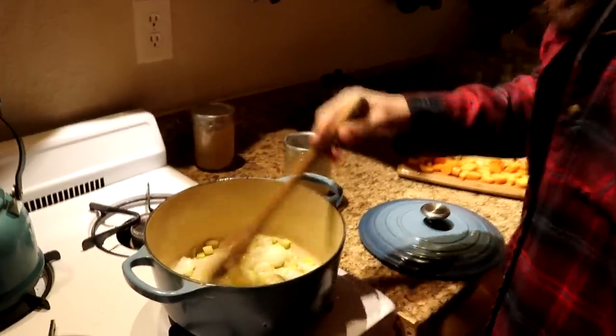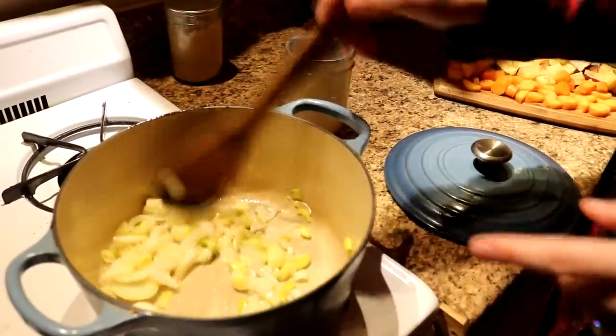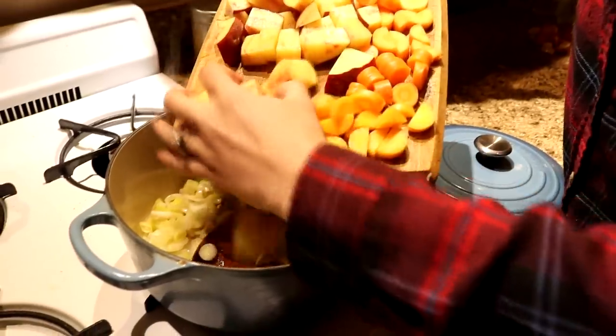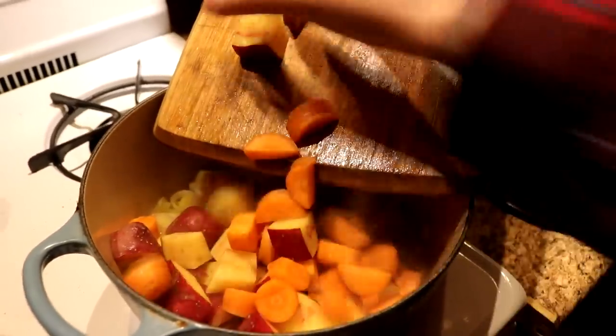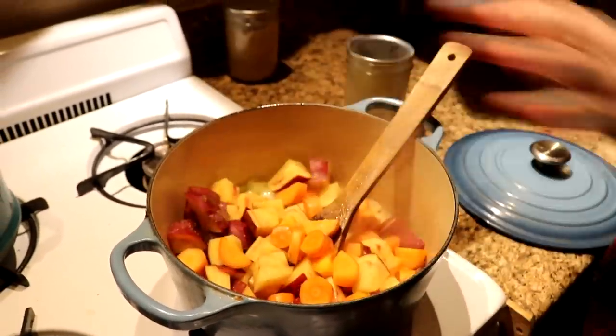For day 19 breakfast I have some leeks and onions cooking in some lard, and then I'm going to be adding in a French fingerling potato — it's actually just one potato, a really big one — and then some carrots. And we're going to be immersion blending this and adding some other ingredients and making a fish chowder.